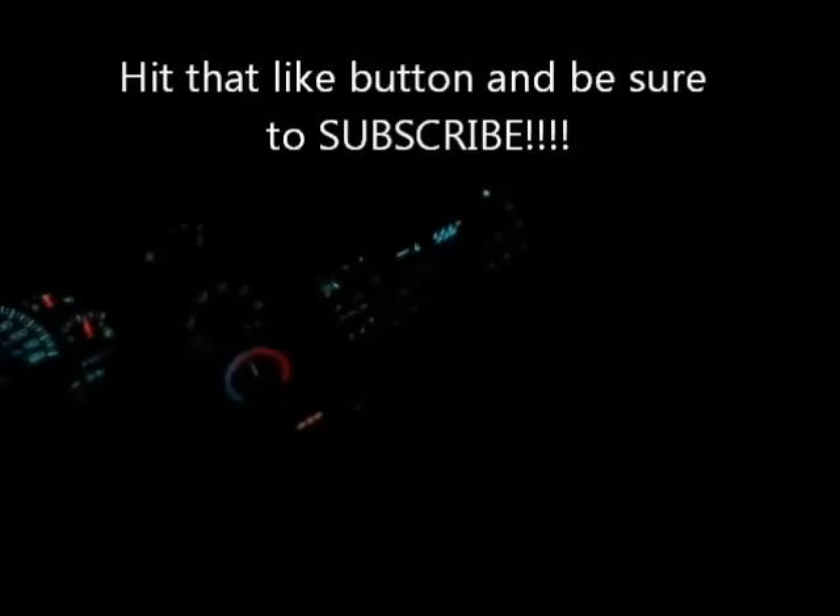I'm going to try it again tomorrow with Will — we're going to do the same thing and see what we can do. Until then, hit that like button and please subscribe.